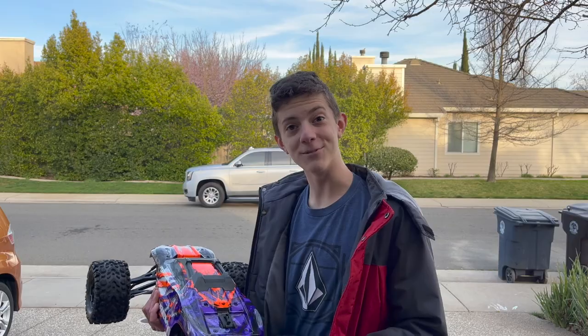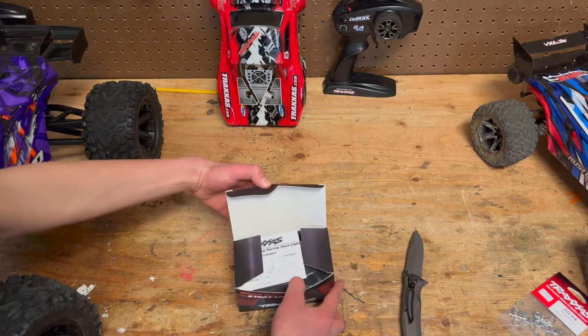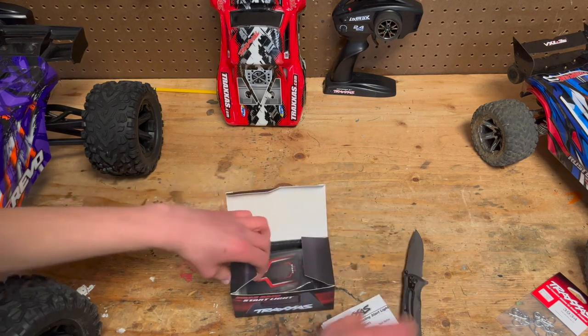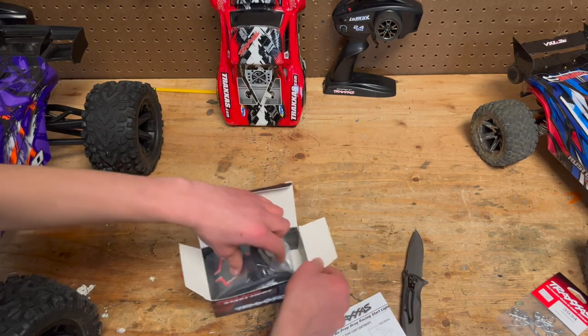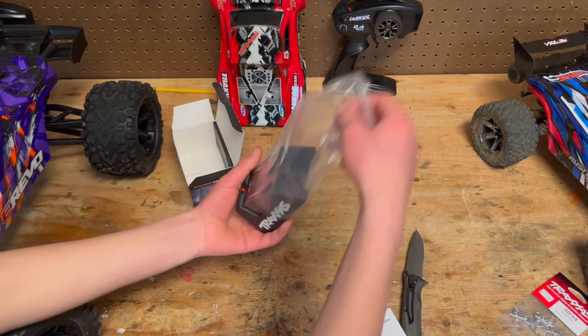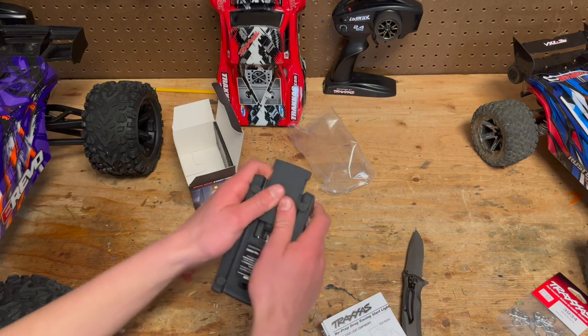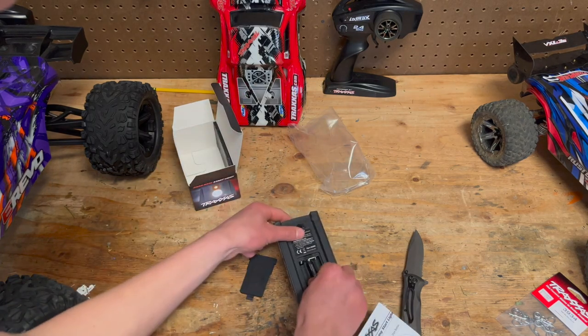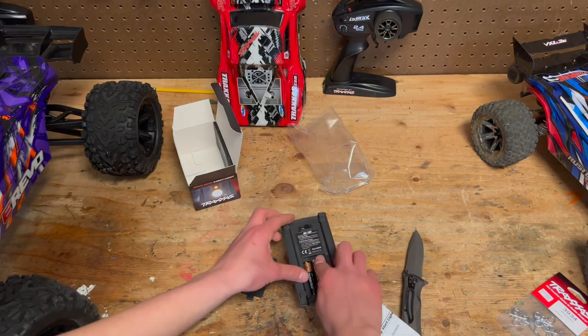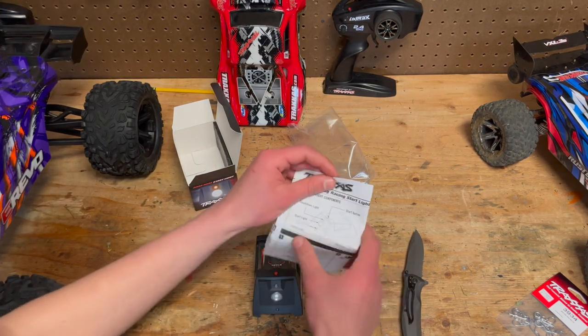Let's open up the drag light — the thing I actually went there for. Beautiful. So from what I've seen it requires three triple-A batteries. Let's take a look at the directions.